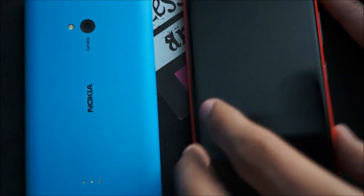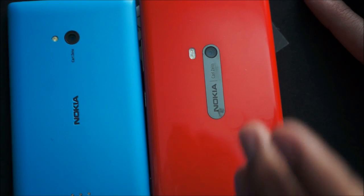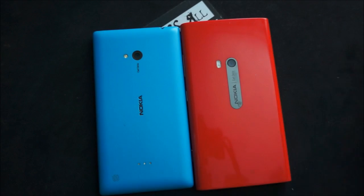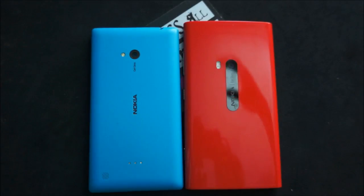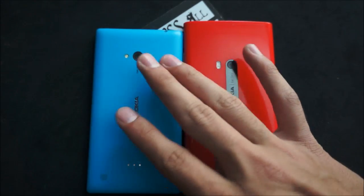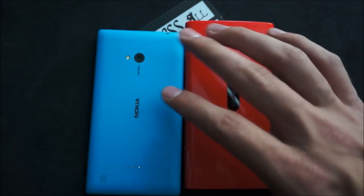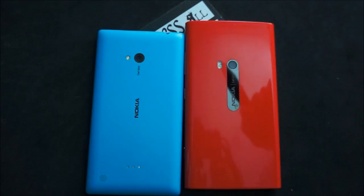If we flip over the devices and head over to the camera section, you have your 8.7 megapixel PureView camera on the Lumia 920 with its OIS and low-light imagery, which takes some amazing low-light pictures, stable videos, the whole shebang. On the Lumia 720, you have a 6.7 megapixel camera that captures videos in 720p instead of 1080p like the 920, but it does take some amazing low-light pictures as well due to an f1.9 aperture lens, so that's really cool.